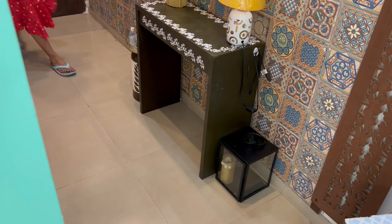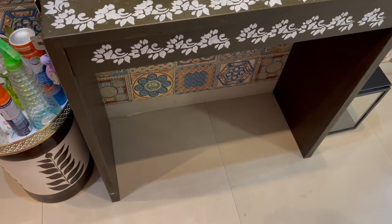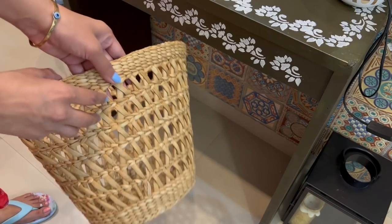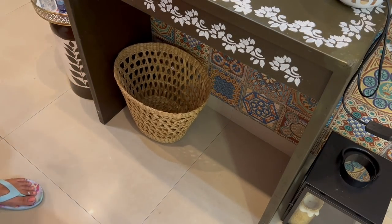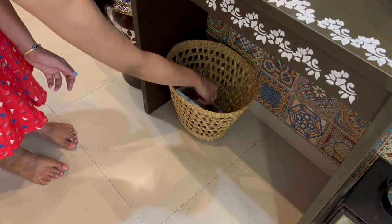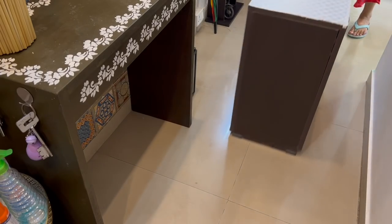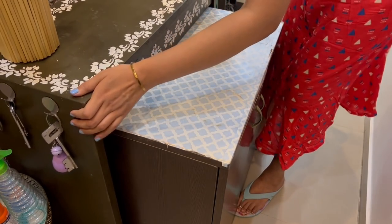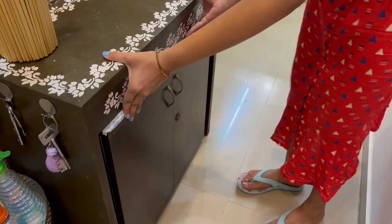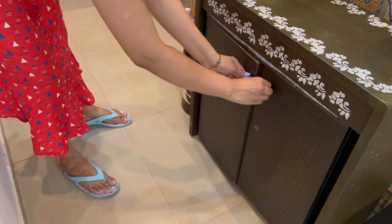Sometimes extra storage comes with smartness — try not to waste any area. For example, this console unit underneath is empty and can be used to store things. I am using a basket to keep all my daily essentials — a pretty basket for storing slippers is practical and also makes the whole area look beautiful. If you have a shoe rack that fits nicely under the console unit, you can hide it and nobody will identify it as a separate unit. Smart storage comes when we think smart.